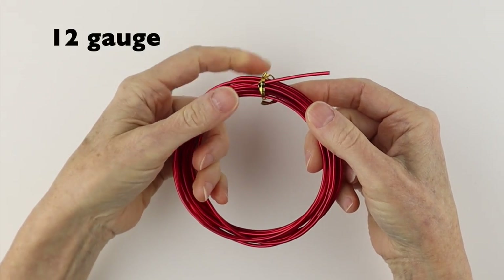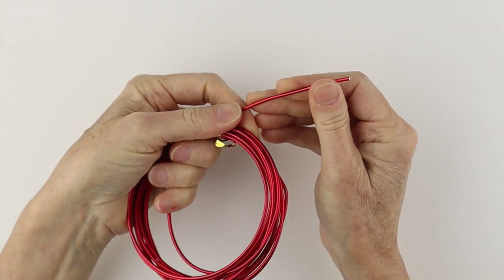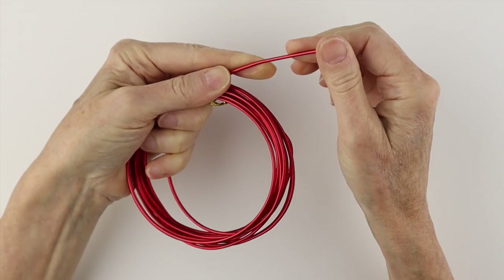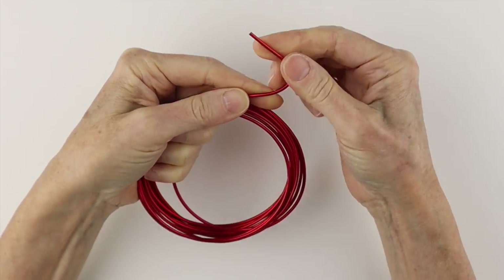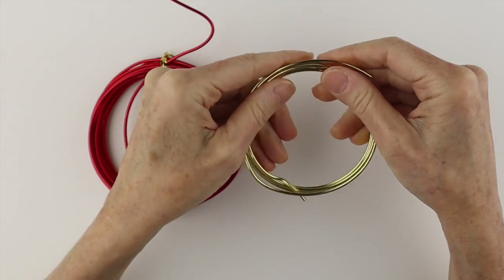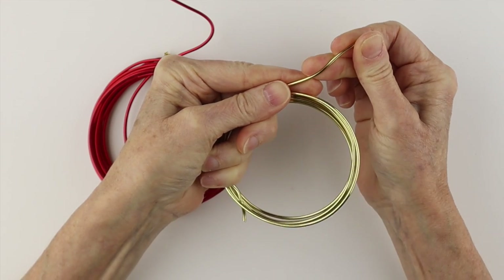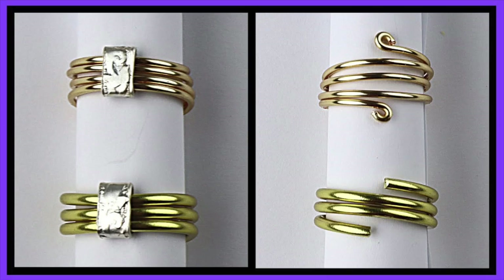This is a really fun wire — this is the 12 gauge aluminum wire, so this is the thickest wire I have. The aluminum is very soft and easy to work with; you can make super fun things with it. But the same gauge in brass wire is much harder to work with, and you're going to need some heavy-duty tools to work with this one.